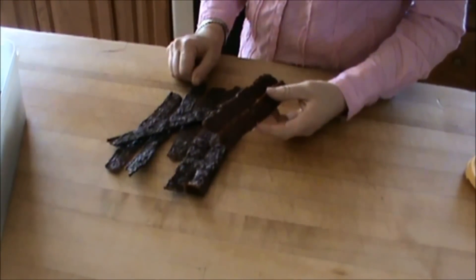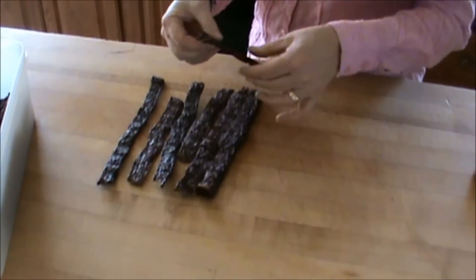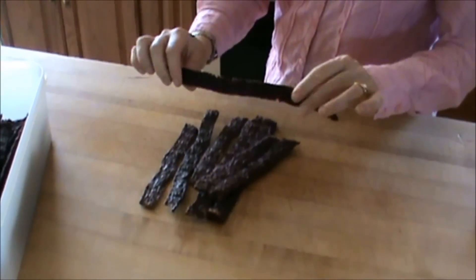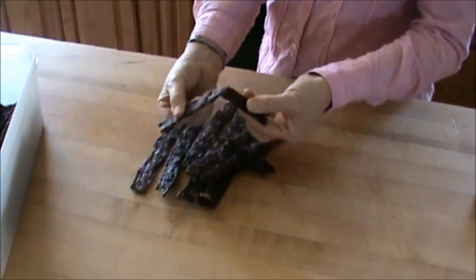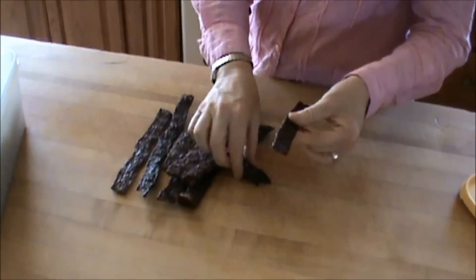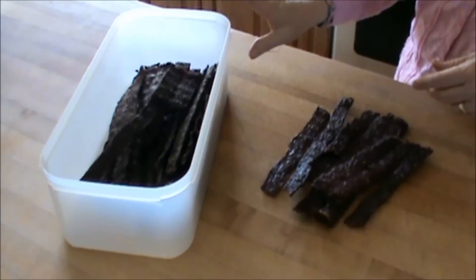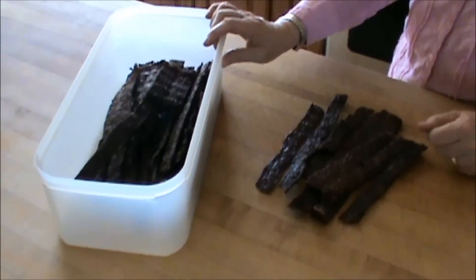I wanted to show you what the jerky looks like when we take it out. These are all half pieces — I just break them in half. Since they were laughing at my term 'bendy,' I wanted to explain: you want the jerky to be dry with most of the moisture taken out, but not crispy or cooked hard. You can see it's bendy — it's going to break when you bend it too far, but it's not so crispy that you can't flex it a little. We keep it all in this container — actually a bread Tupperware — in the fridge, and the boys snack on it whenever they like.